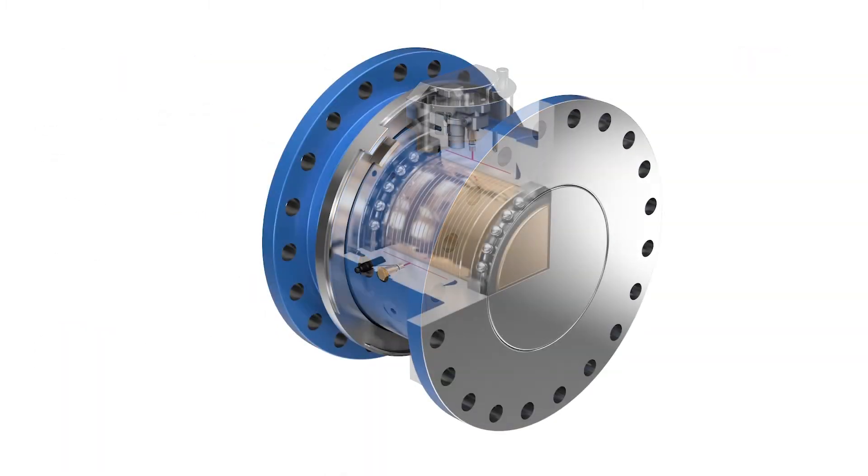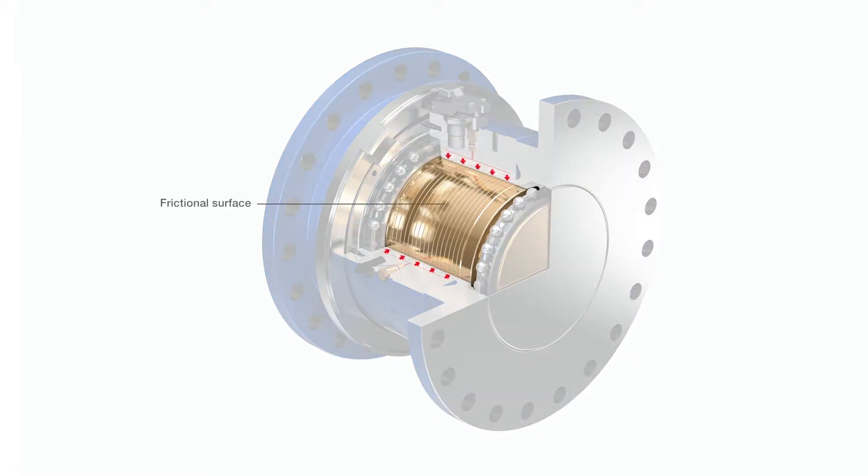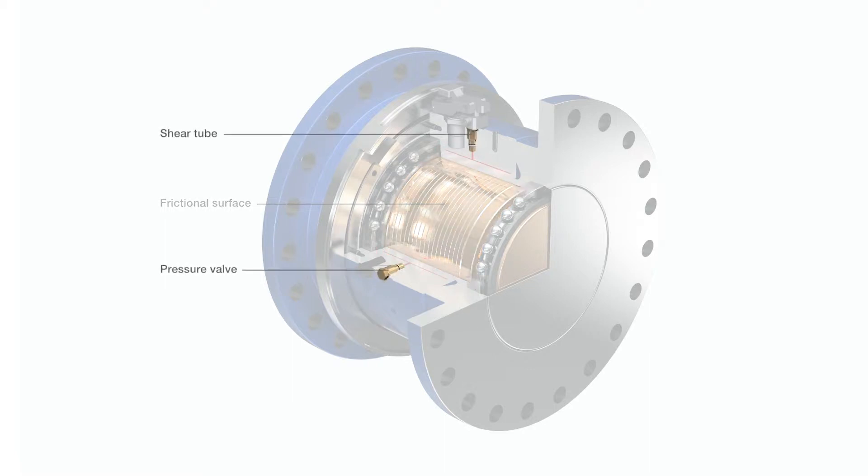The SmartSet principle is simple: controlled slip torque for process improvement. Friction is generated upon expansion by pressurized hydraulic fluid. The shear tube and pressure valve hold pressure to ensure a constant but easily adaptable torque transmission.